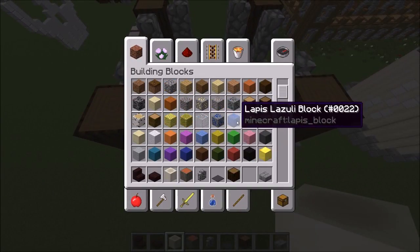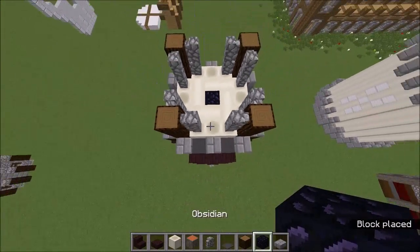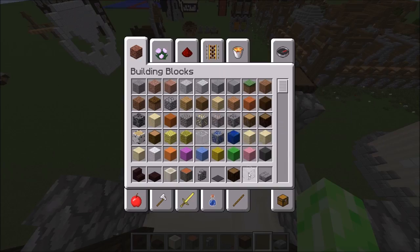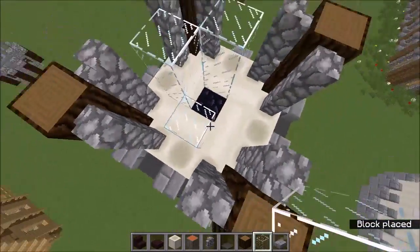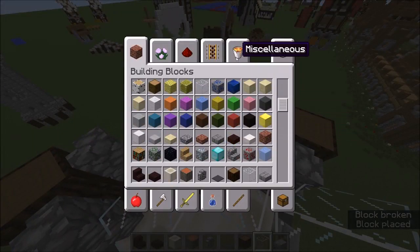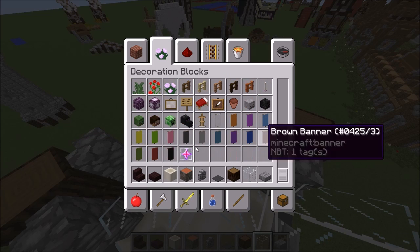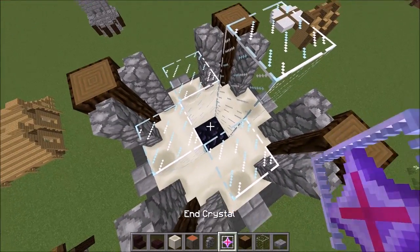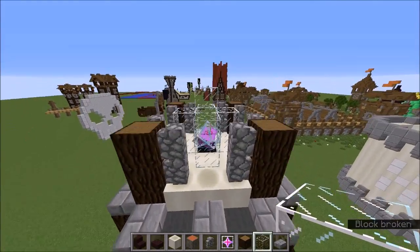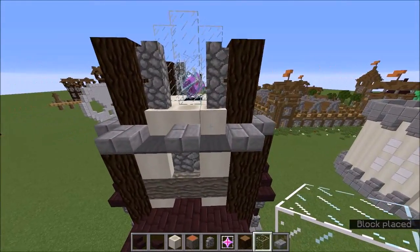Grab some bedrock or obsidian — I'm going to use obsidian so this is perfectly usable in survival. You can leave this open of course, but I'm going to put an end crystal there right now before I blow myself up. Building this initially I did actually blow myself up. I think end crystals have a really nice effect and go with the colors of the build. That's contained and won't blow up. I like how that looks as a little contained feature — you can do whatever you want up there.